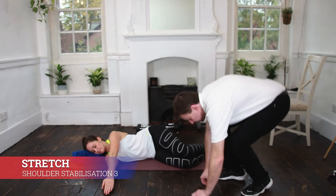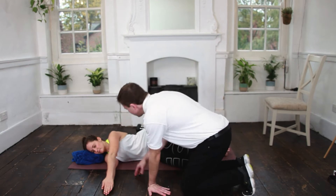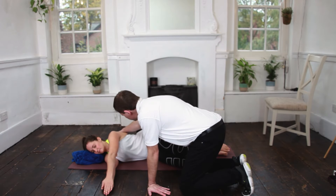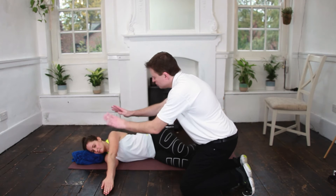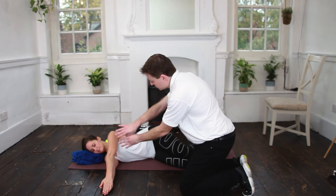Right shoulder stabilisation exercise. Lie on your side. Imagine your shoulder blades moving side to side — towards each other and apart from each other.